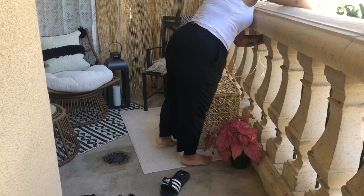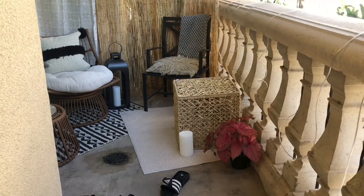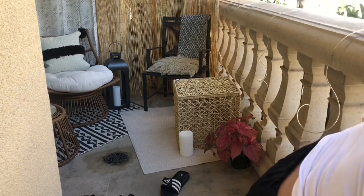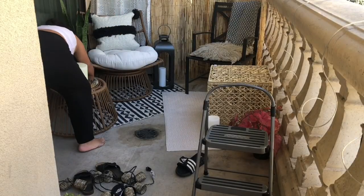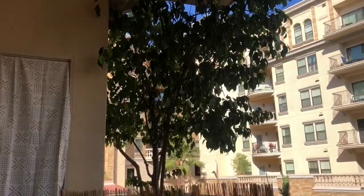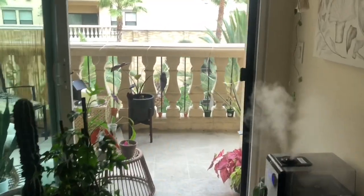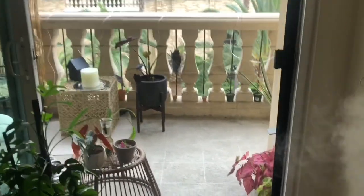I'm adding a lot of candles and lights because the most time I spend on the balcony is during nighttime, so that's why I'm adding lights. This is day one and I've added plants. There are still some rocks missing, but we're stepping onto the balcony.